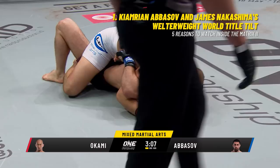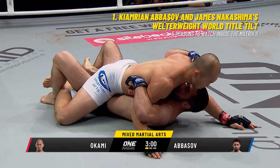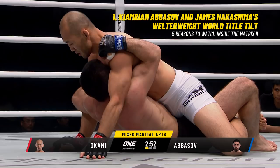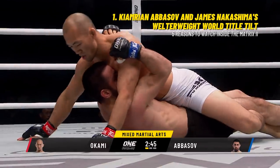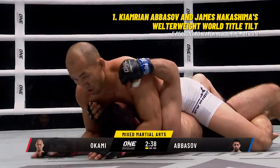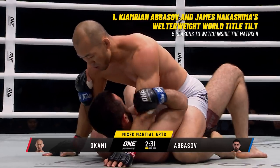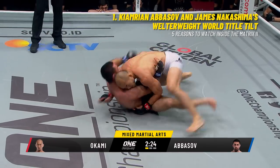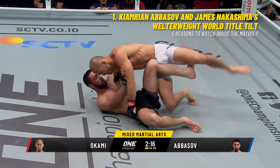Okami with the takedown landing in mount — bad position for Cameron Abbasau. He was able to sweep that outside leg and land in a very dominant mount position. Abbasau has got to start moving; he can't allow Okami to slowly work his way into full mount. Okami looking very composed. Abbasau has an open hook on the left arm, but Okami is driving his hips down. He's gonna slowly and methodically work his way up. Abbasau trying to hold Okami down — he needs to create space to try to get his guard back.